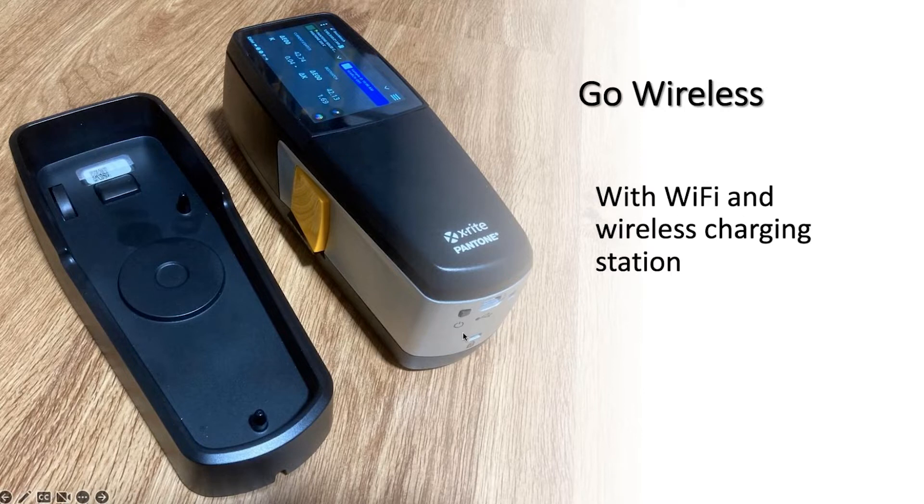Also on the instrument, as you may be able to see in the picture, we've upgraded to USB-C connectivity. If you're choosing to use USB connectivity, that will also charge the instrument. So you can either charge it directly with the tray or through the USB cable.